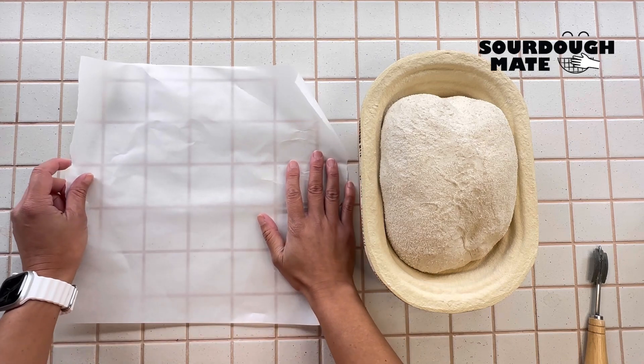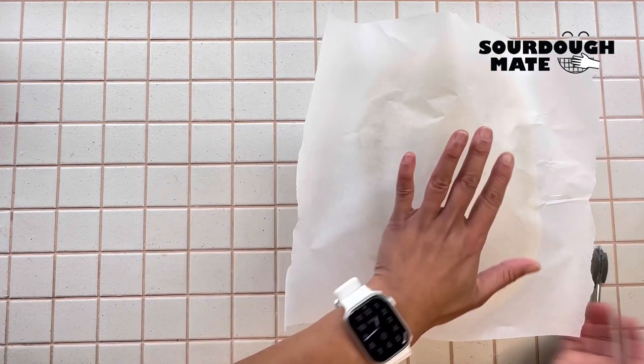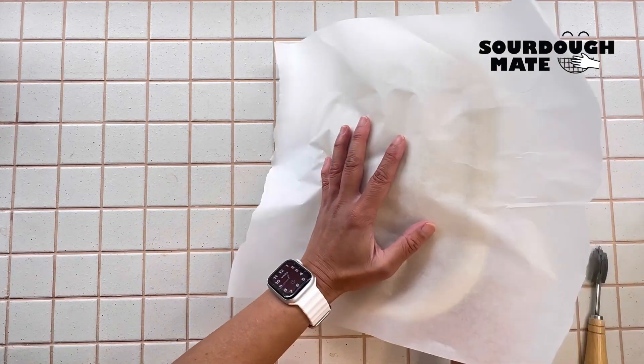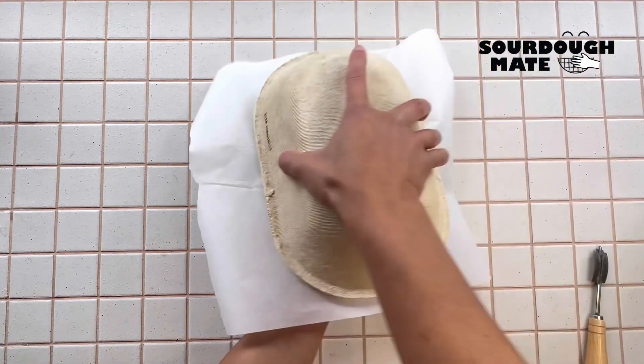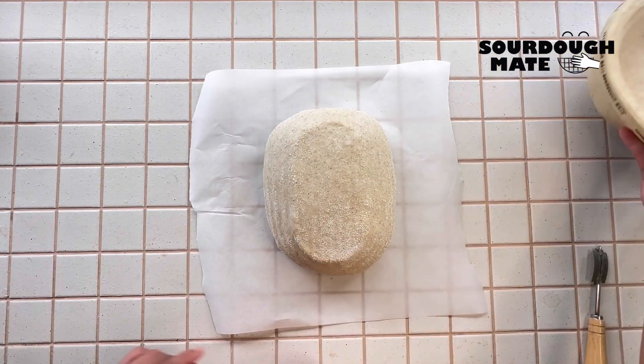You will need some baking paper. Place your paper over the dough and turn the basket over. Lifting the basket off the dough, it should come out easily.